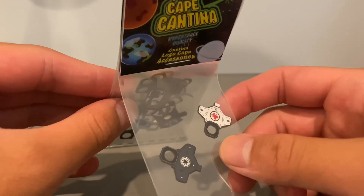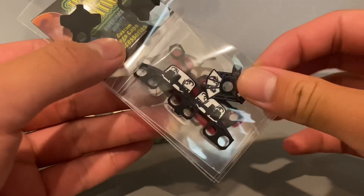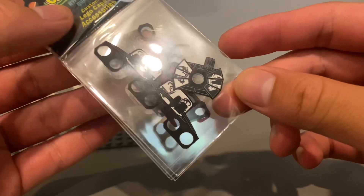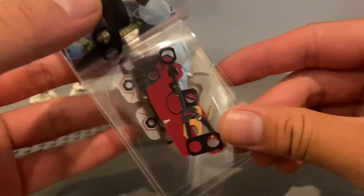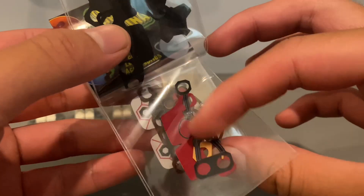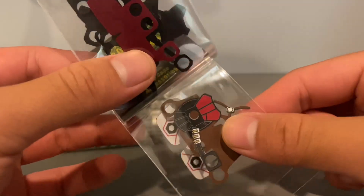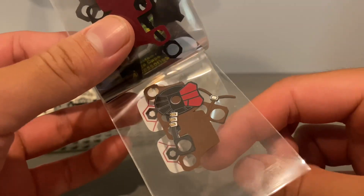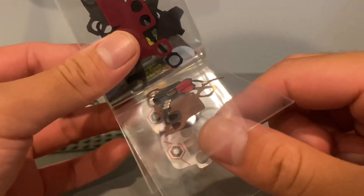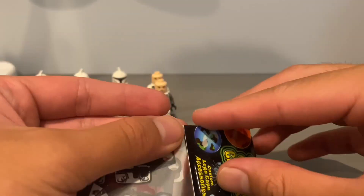I ordered backpacks from Clone Army Customs and I can use these as covers. Then there's a Wolf Pack commander cape cloak, a freebie which is just a random cloak I don't fully recognize, and then one for one of my heavy clones — the kind that goes with Ki-Adi-Mundi I think — and then another freebie. Really nice, let's get into this and open it up.